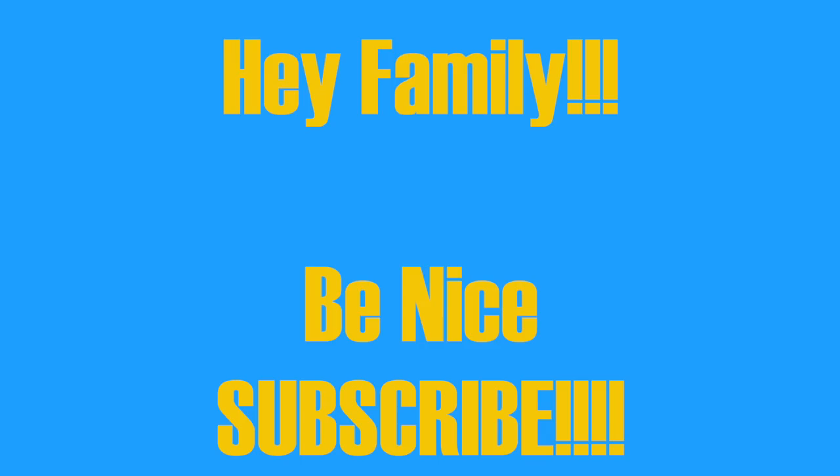Hey tiger lilies, listen — so you made it this far, you might as well just hit the subscribe button, and while you're at it click that bell so you don't miss out on any of my videos, because you know sometimes your girl goes MIA. Okay, back to the video.